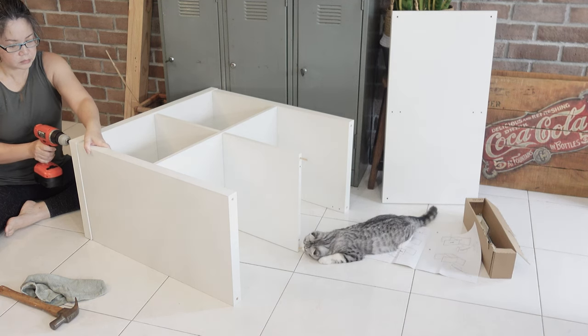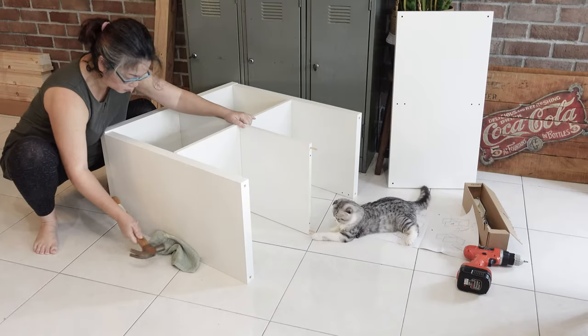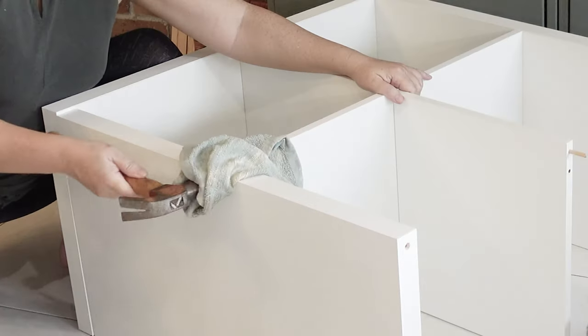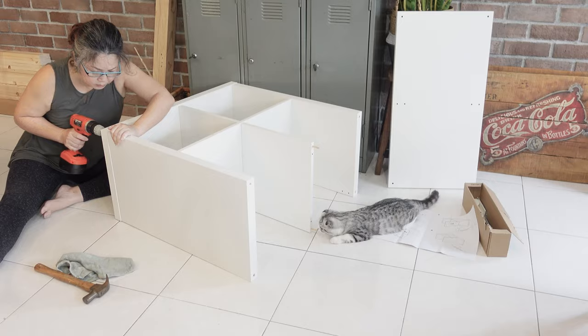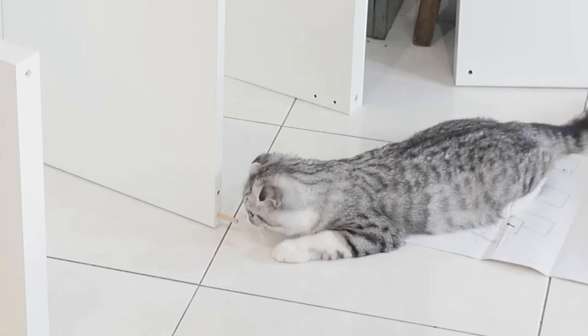Next, I put together two new Kallax units. These are the four-compartment units which suited what I had in mind best. As you can see, I have a quality control personnel there to make sure I'm doing it right.